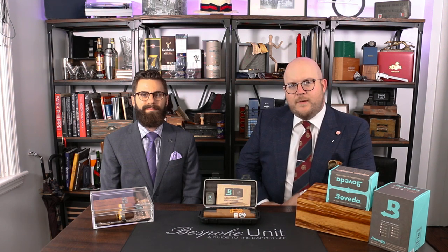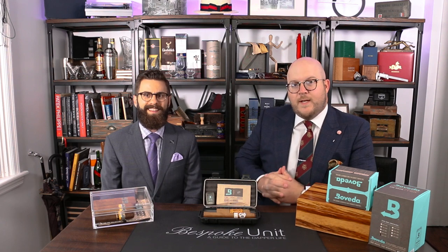Hello, my name is Paul Anthony from Bespoke Unit. I'm Rob Gagnier with Boveda. Rob's joining us today to take a closer look at the Boveda Butler, which is their Bluetooth-enabled digital hygrometer.